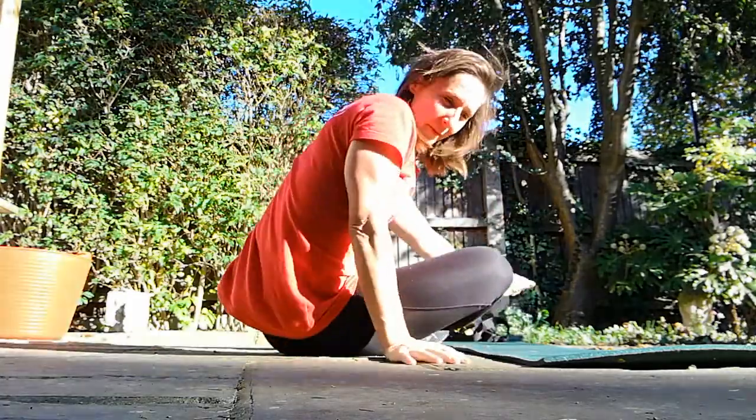Hiya! Welcome to part two of exercise of the week. We're looking at mountain climbers. We're gonna look at teaching points for mountain climbers.